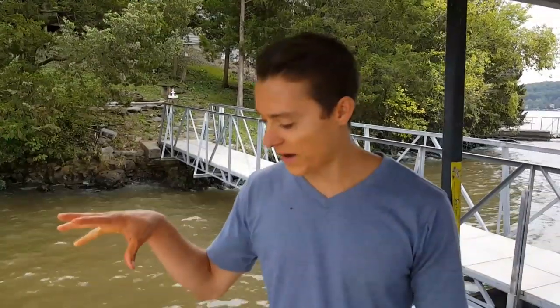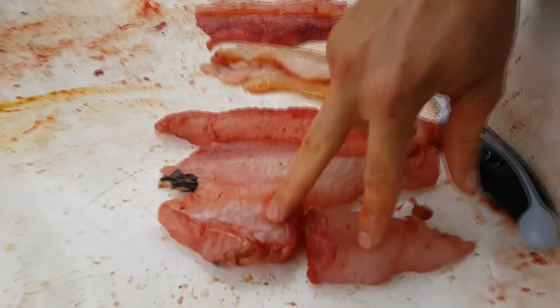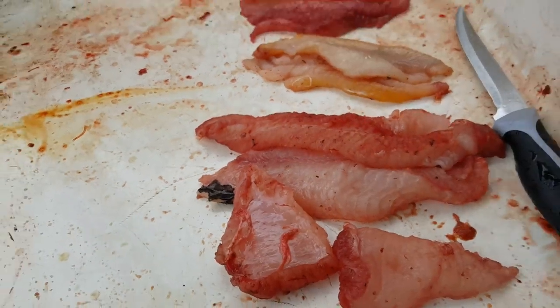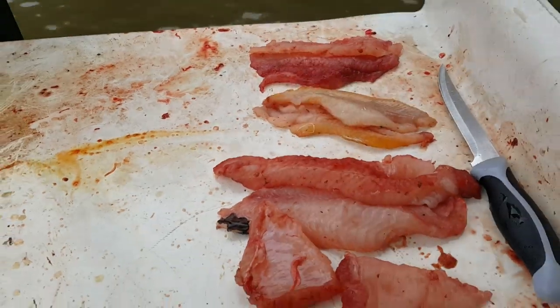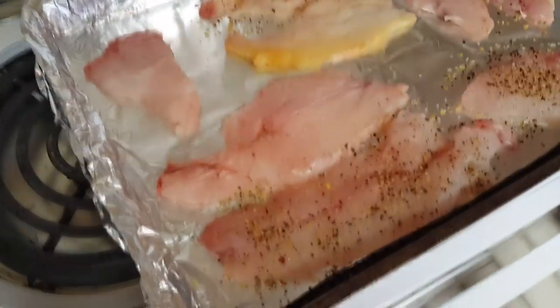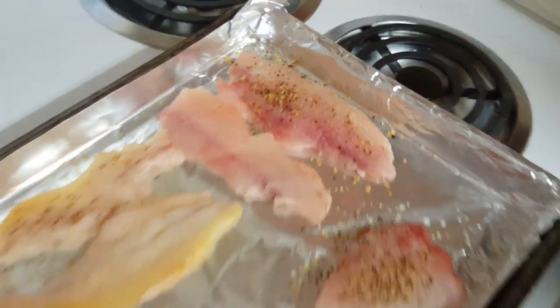Now I have the flathead fillet, the channel catfish, and the blue catfish. Flatheads have a lot of good belly meat. So we've got blue catfish, channel catfish, and flathead catfish. We'll go ahead and bake these and see how they taste. We got all three catfish fillets here: the flathead catfish with the belly meats on the side, the channel catfish, and the blue catfish in the corner. I've seasoned half of each because the other half I want to get the true flavors of the fish.